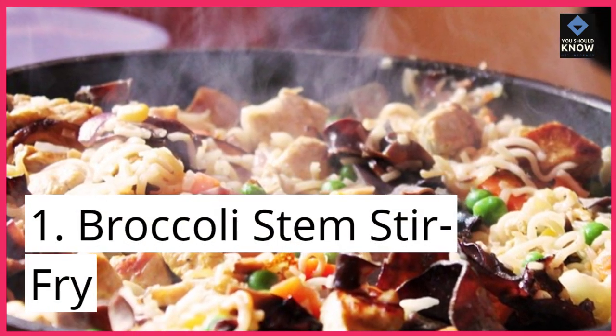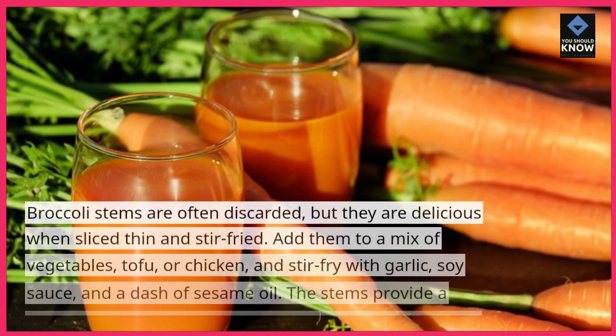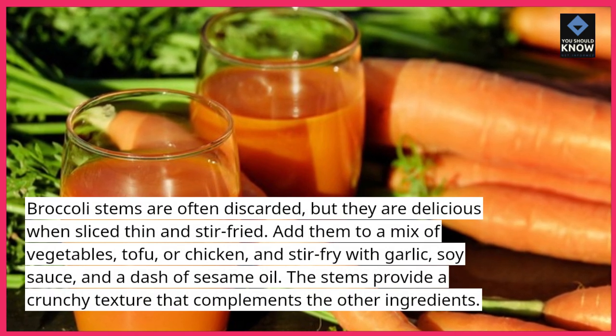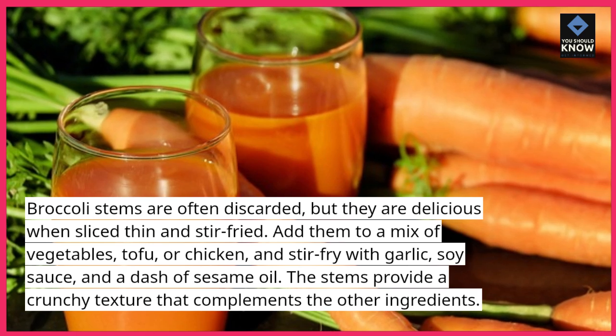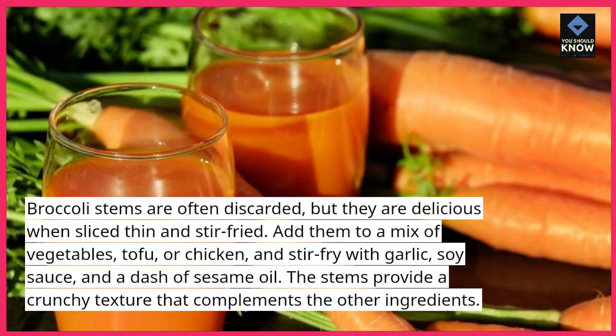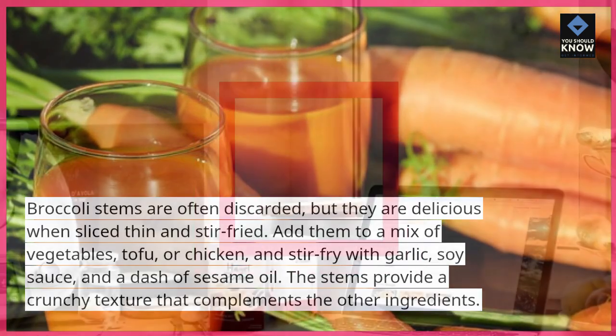1. Broccoli Stem Stir Fry. Broccoli stems are often discarded, but they are delicious when sliced thin and stir-fried. Add them to a mix of vegetables, tofu, or chicken, and stir-fry with garlic, soy sauce, and a dash of sesame oil. The stems provide a crunchy texture that complements the other ingredients.